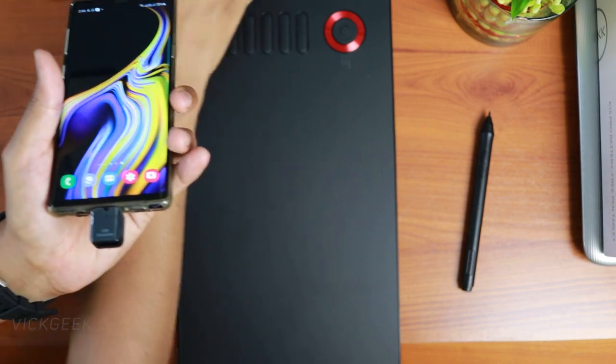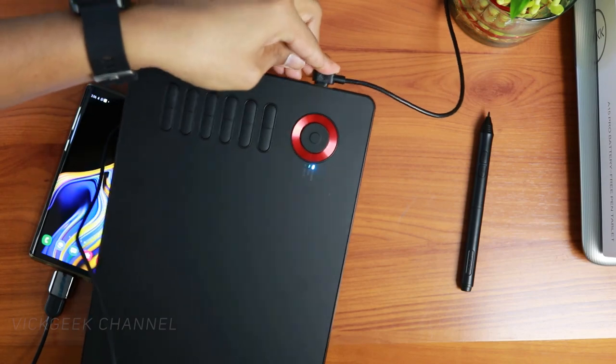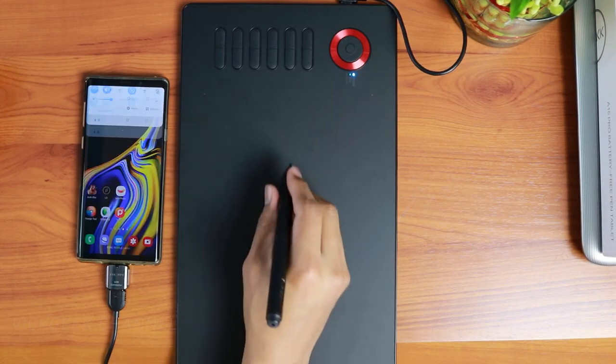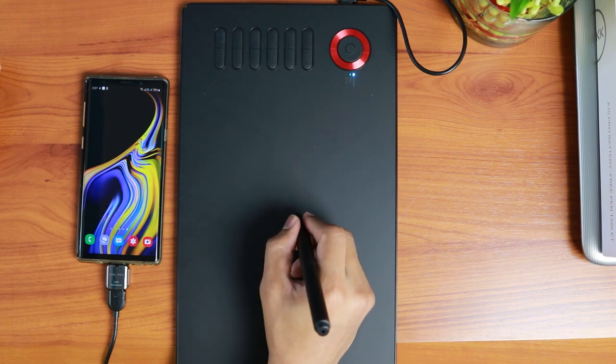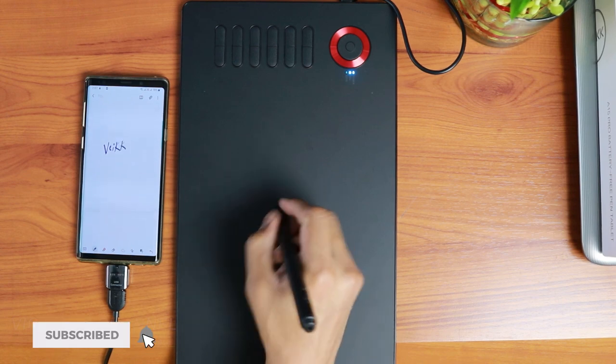I tested Android compatibility with Samsung and Redmi phones, and it worked flawlessly. Make sure to use the tablet in portrait orientation on mobile and you'll find it natural to operate. The cursor, brush strokes, and everything else works properly on mobile.